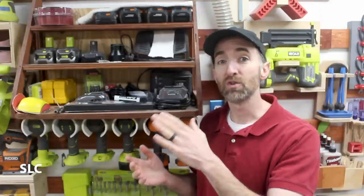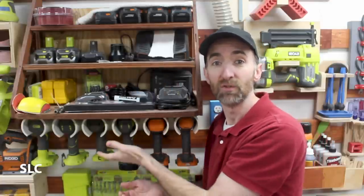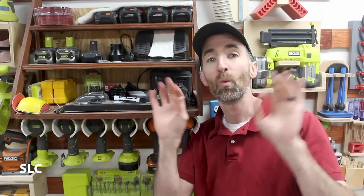Any time you're building a large French cleat holder — for example, this is my drill station — it's a good idea to try and utilize every single side of it. I have stuff on the top, I have the drills underneath, and I have the ability to hang stuff on the sides. So whether you're doing a drill station like this or maybe even a lumber rack, try to utilize all sides so you're not wasting space.